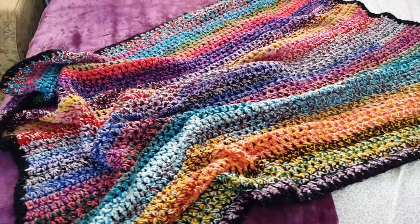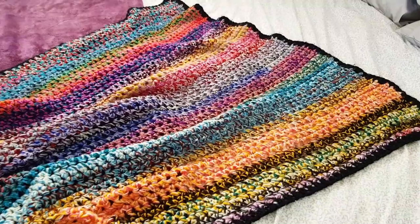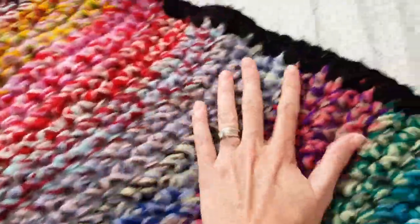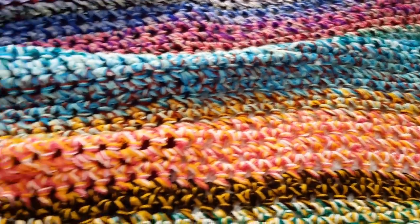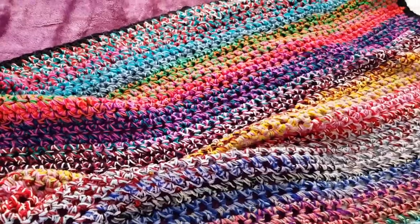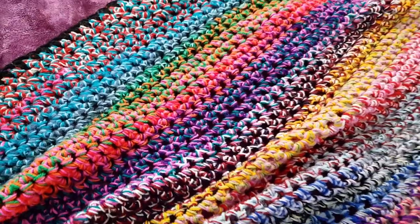I made this blanket about 15 years ago. If we get close up you'll see that it's gone all fluffy — this is just an acrylic yarn. But you can see the beautiful colors it creates by using three strands of yarn. You can make this with two strands if you really want, but I think with three strands it really works up awesome.